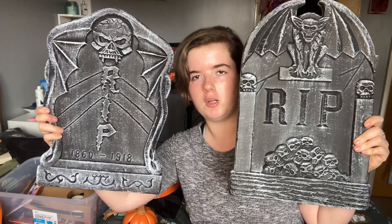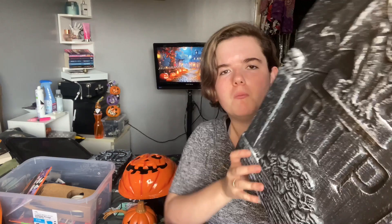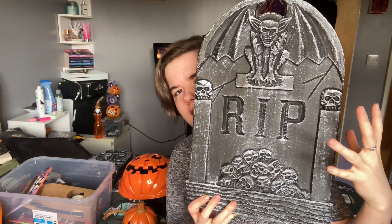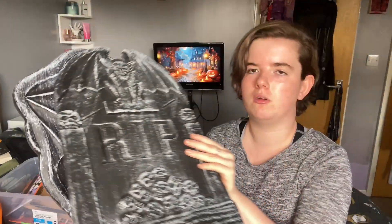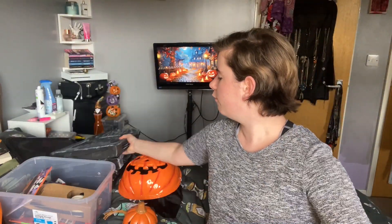And then I got two larger tombstones as well, so I'm thinking I might try and paint those — maybe put some red in the eyes and things, maybe a bit of green to make it look like some moss or something. One of the reasons I don't normally buy tombstones is because they're usually made of foam, and in the UK almost every Halloween is so windy and you're lucky if it's not raining. So I really wanted the plastic ones so I can keep them outside and they'll be a bit sturdier.